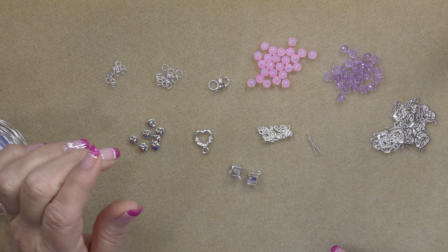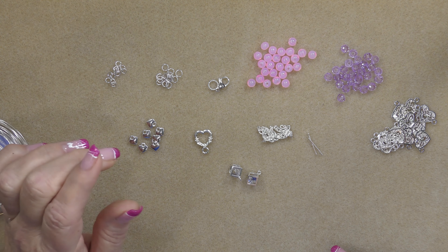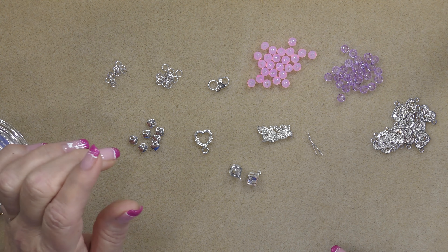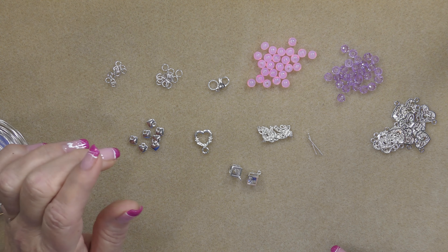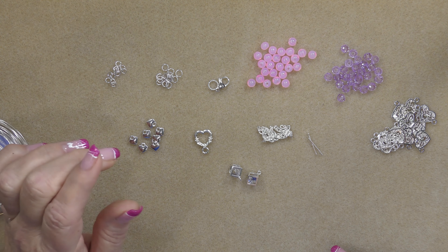I'm going to grab another jump ring and open it the same way, then grab one of my cubes and put it on there. Then I'm going to grab the last link of this chain and put it on one side of the chain here and close it. Make sure the links of your chain are closed nice and tightly before you do this. I'll do the same thing with the other cube — grab another jump ring, open it the same way, grab this link of chain and then the cube, put it on there, and make sure it's closed. And now I have the beginning of my focal here.